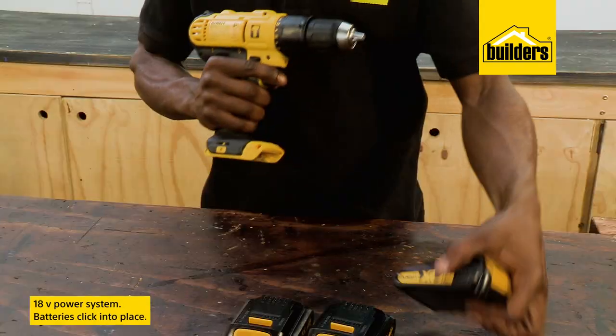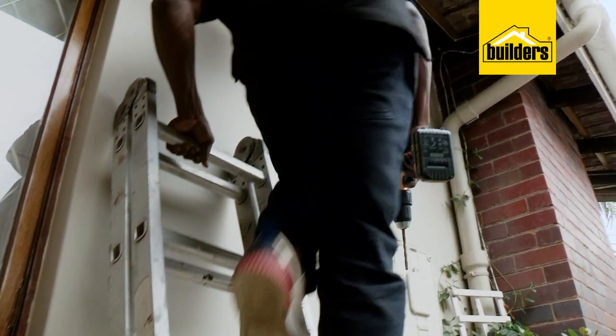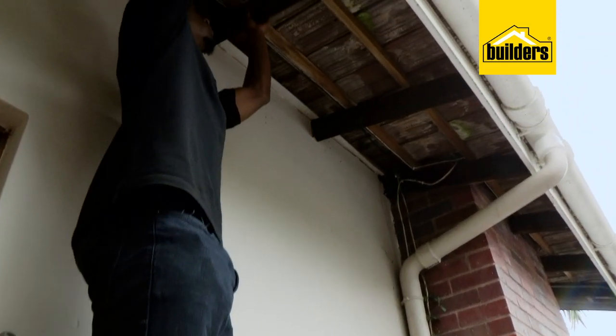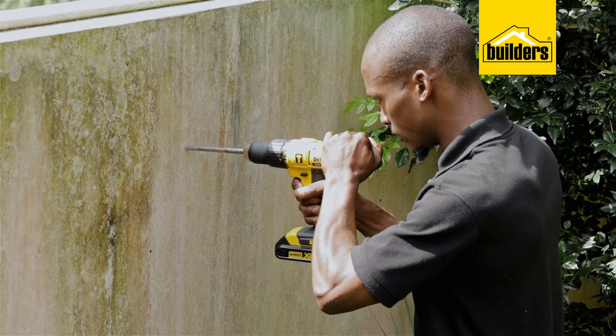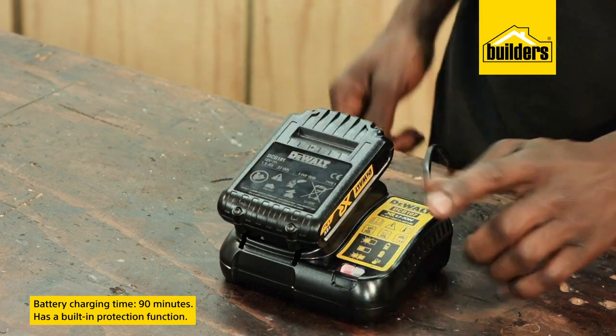The 18-volt power system with simple click-on batteries means it's quick to change on the go, avoiding the need to run extension leads and allowing you to work at remote locations. Charging times vary but are approximately 90 minutes.